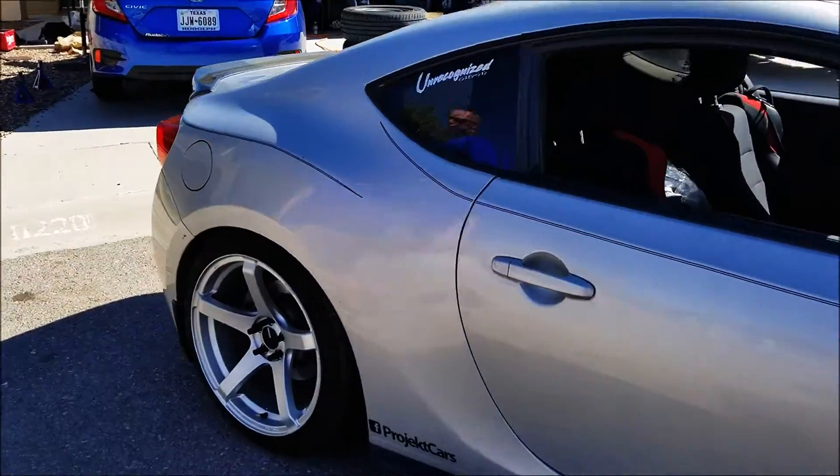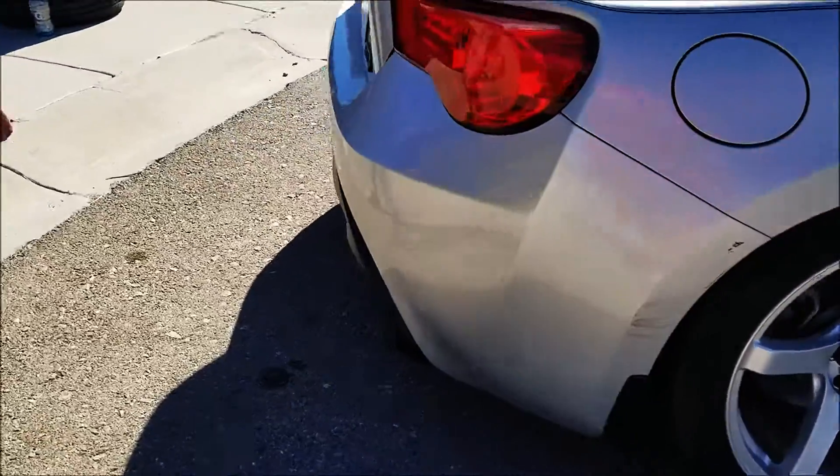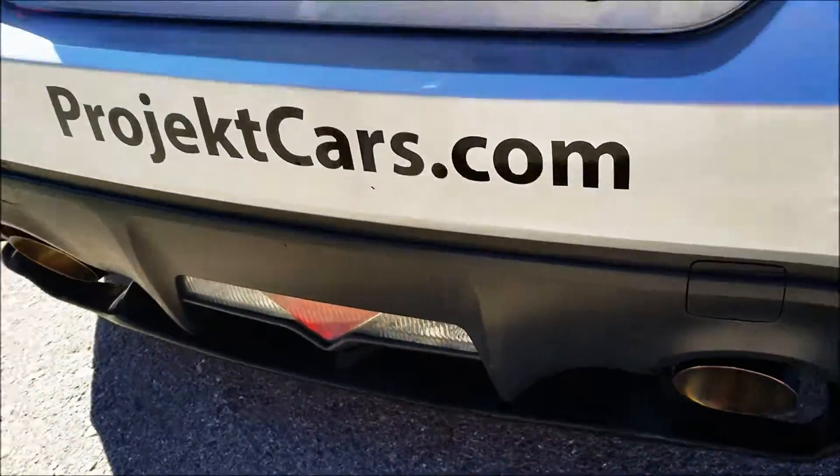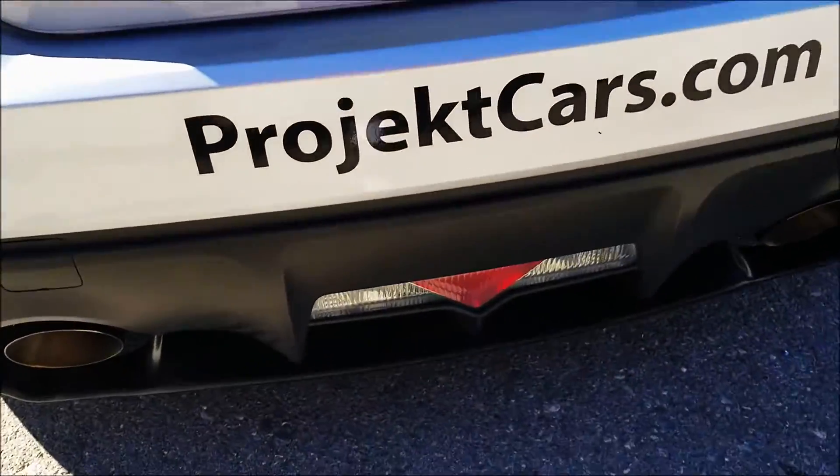I've got my Milltek exhaust from Milltek Sport. Kind of hard to see — it's tucked up a little bit — but I got the titanium blue roll tips. It's a full cat-back exhaust system, resonated, kind of subtle. Really love the way it sounds.